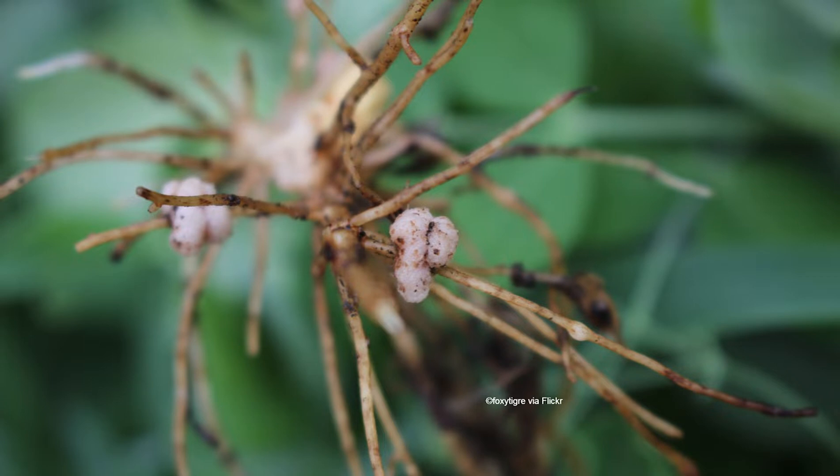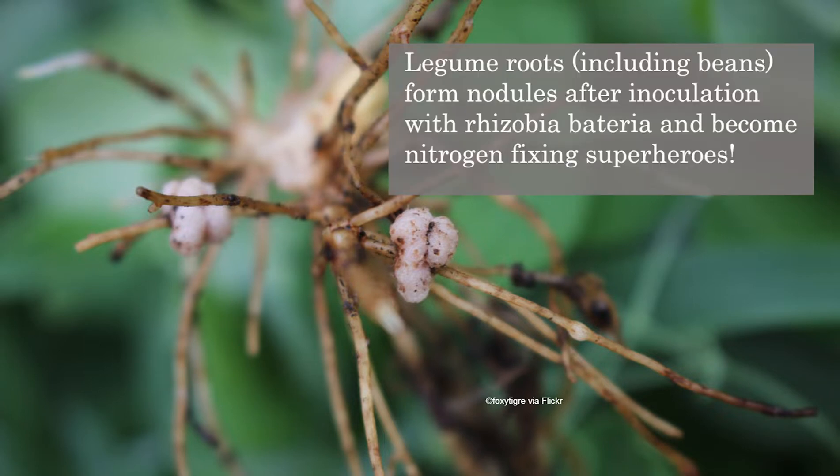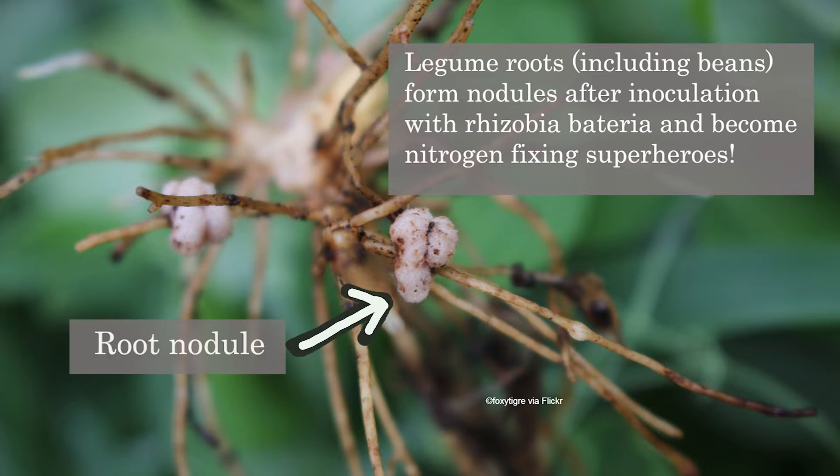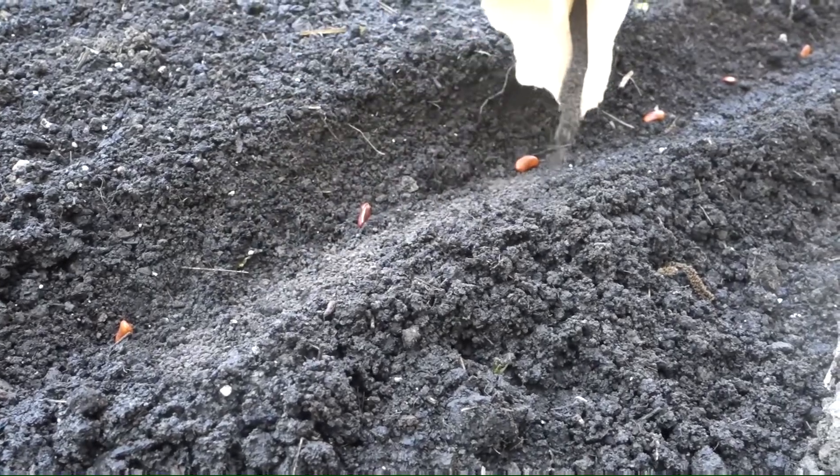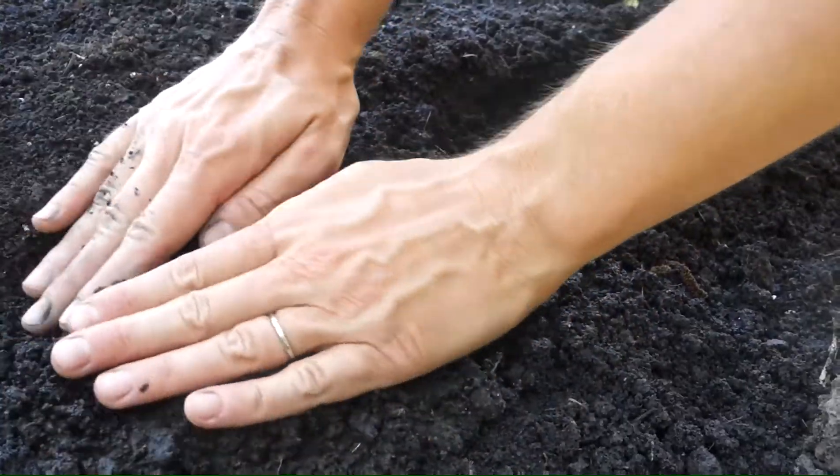Inoculation with rhizobia bacteria during planting may prove beneficial as it can increase germination, promote stronger root systems, and potentially increase yield. If you are using granular inoculant, sprinkle alongside the bean seed at planting time.